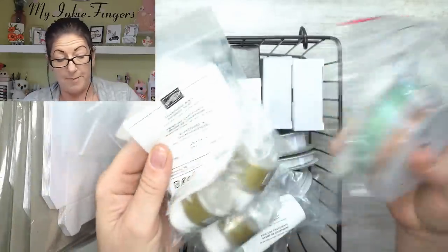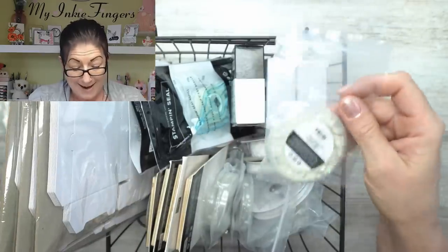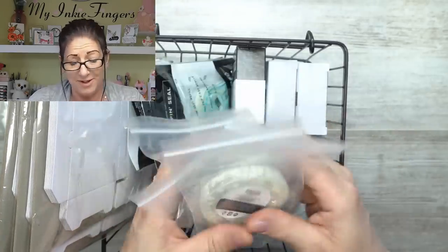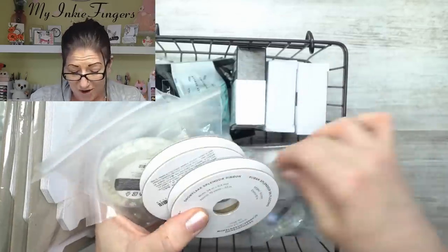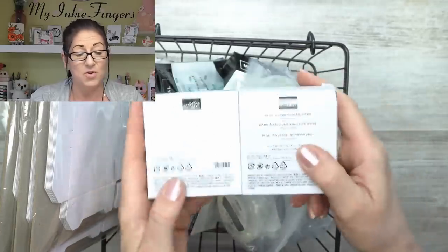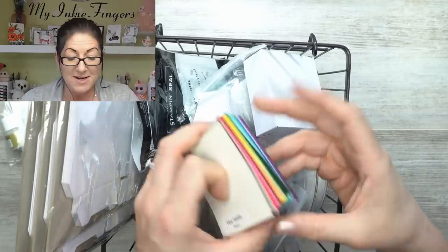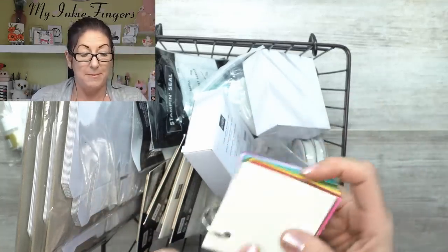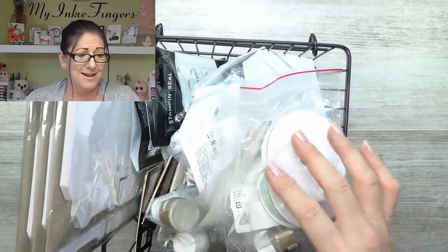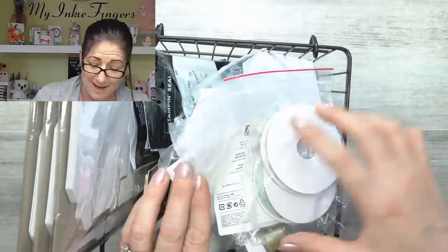I have five or six shimmer paint pots in the other room and another three or four here. I also cleaned up on shaker bits — I tried not to be too greedy, but they were on sale. I got ribbons, shaker bits, and I want to do the domes — the snow domes for cards. I got paper pumpkin mini pizza boxes because I always make color swatches for new people on my team. They were retiring, so I grabbed lots — three packs, so plenty of you can still sign up and get one.